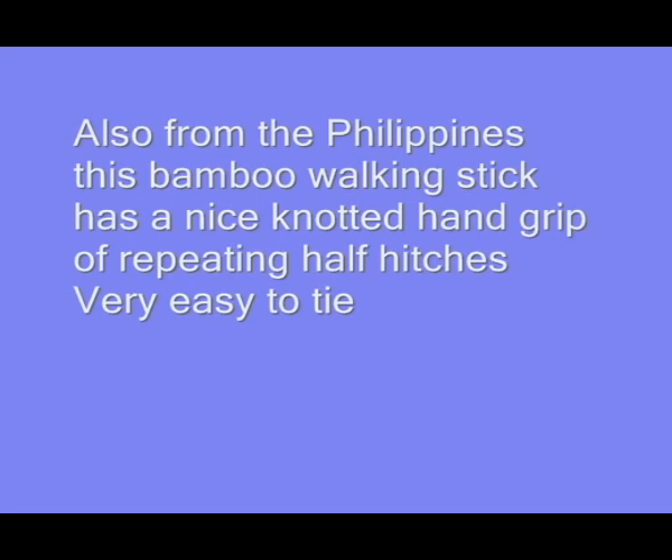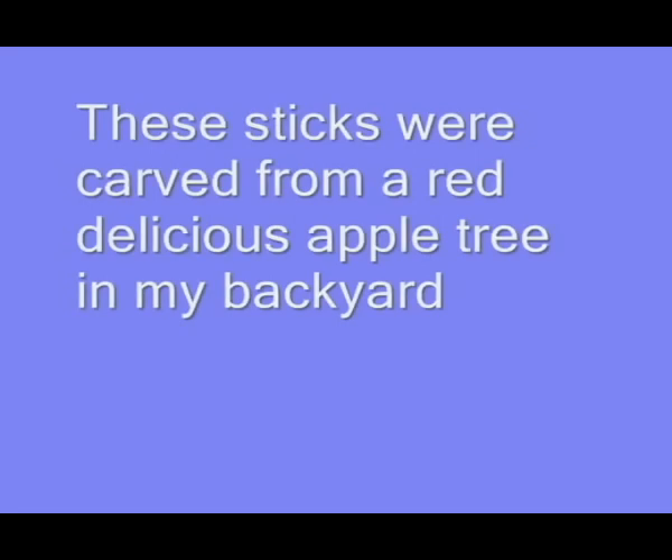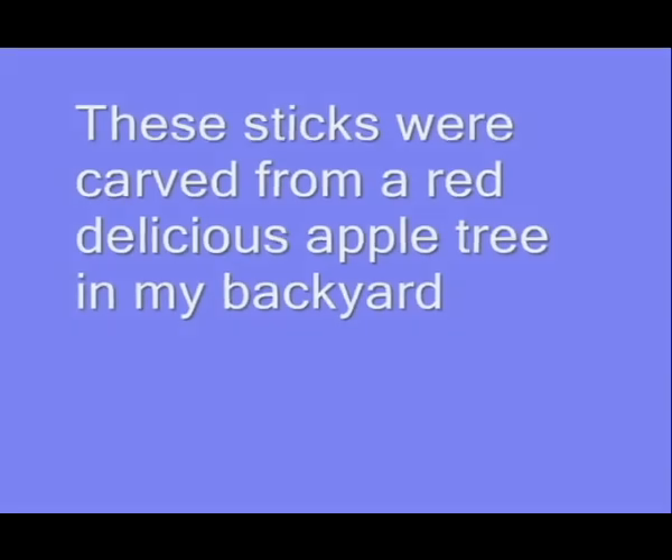There's a nice piece of bamboo that I use as a walking staff. I drilled out the top and put a cork on it, and inside that chamber I use that as a fishing kit.